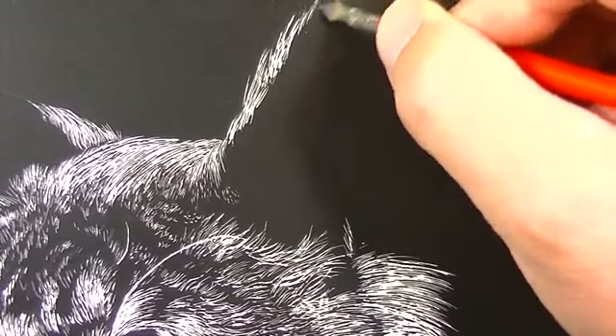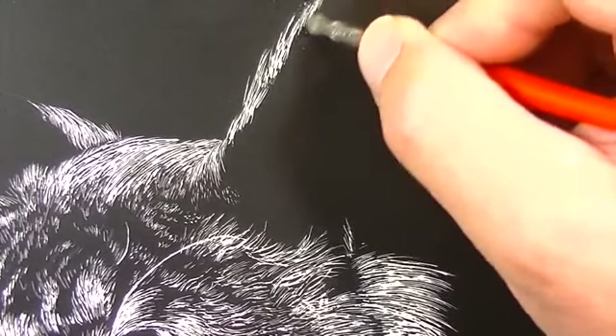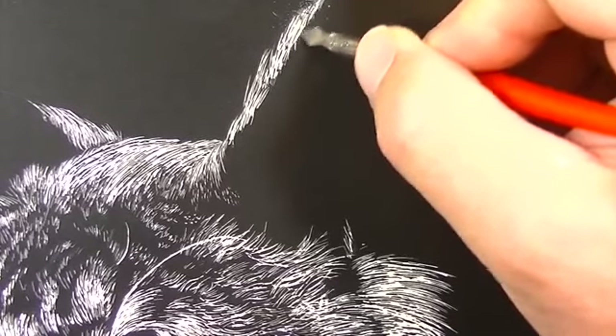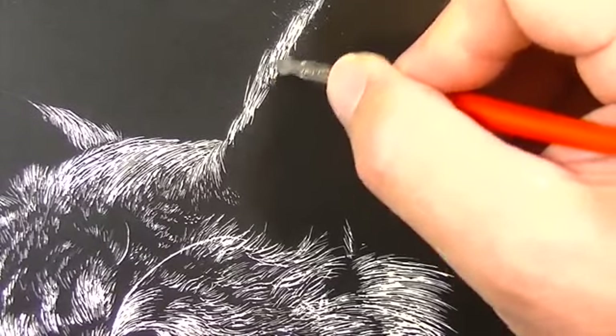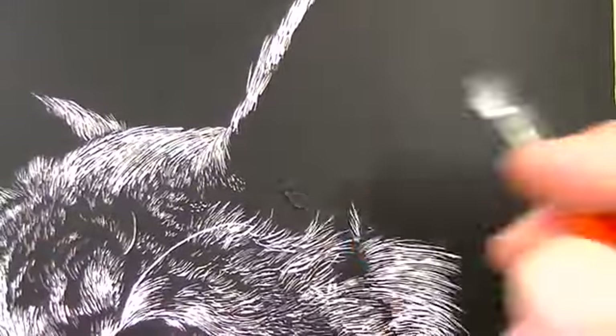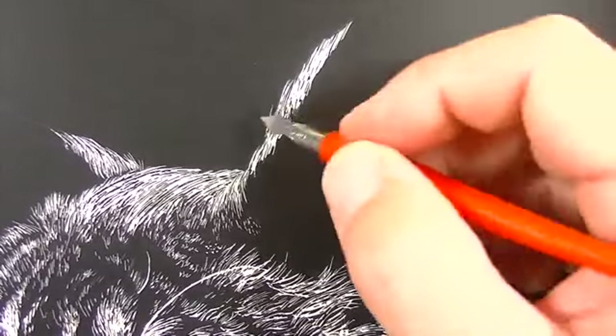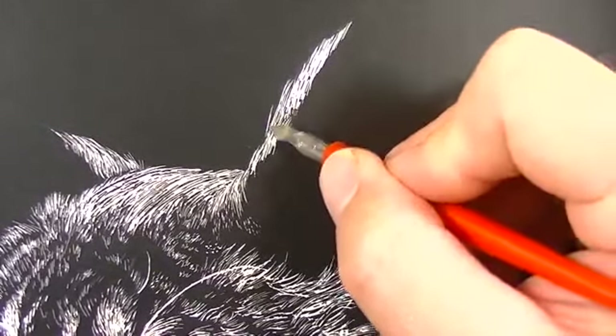If you do accidentally scratch off too much, you can use a bit of India ink in the bottle with the brush and just brush it back on there. But what you might find is that if you were aggressive when you removed the ink in the first place, it doesn't come off quite as easily when you try to scratch it again.